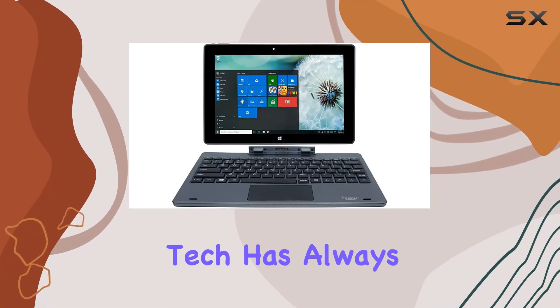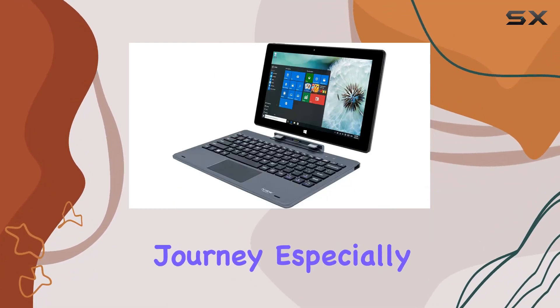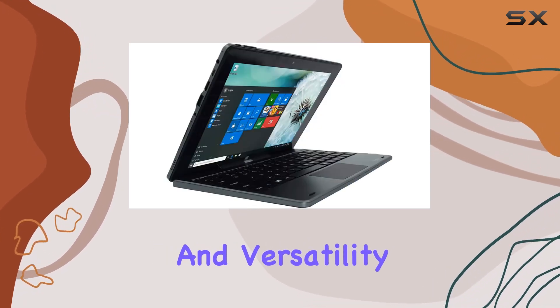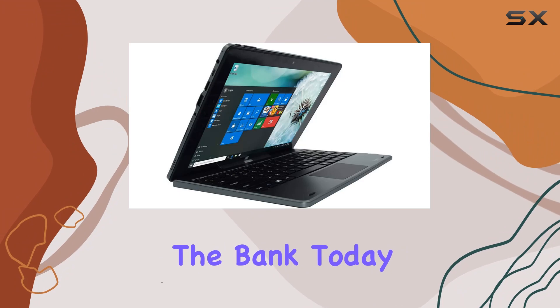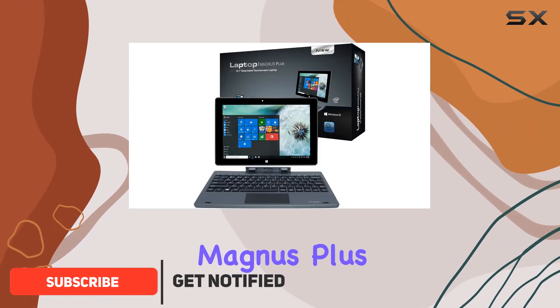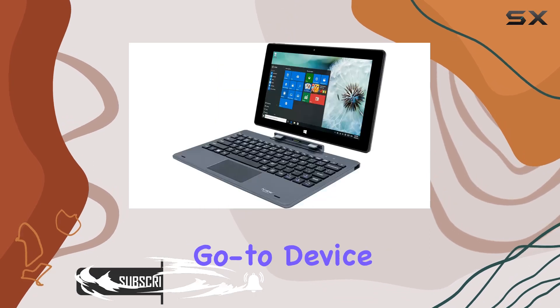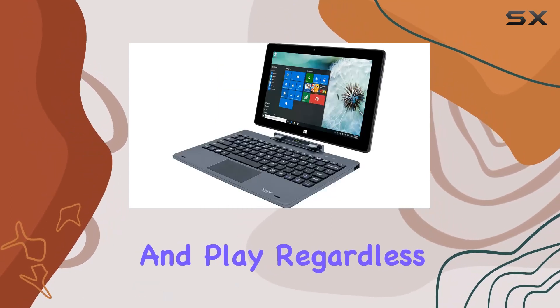Exploring the world of budget-friendly tech has always been an exciting journey, especially when we come across devices that promise both functionality and versatility without breaking the bank. Today, we're diving into the iView Magnus Plus, a 10.1-inch 2-in-1 tablet laptop that aims to be your go-to device for both work and play, regardless of where you are.